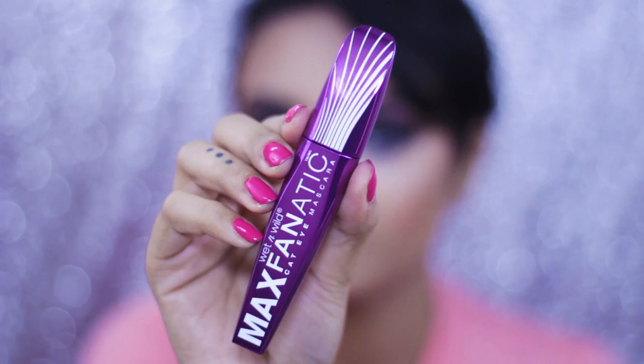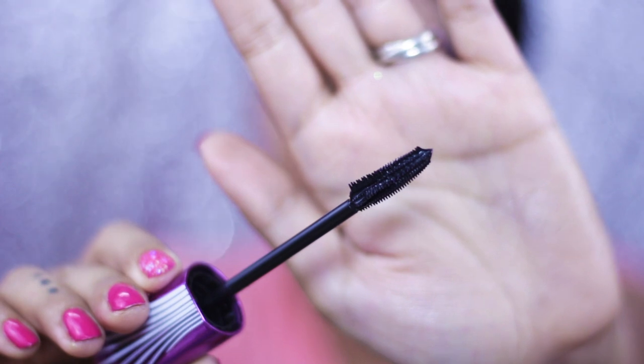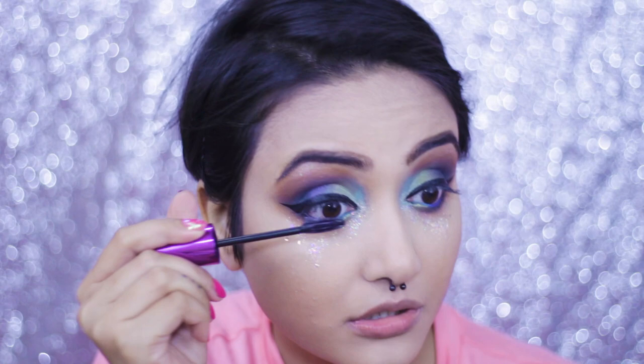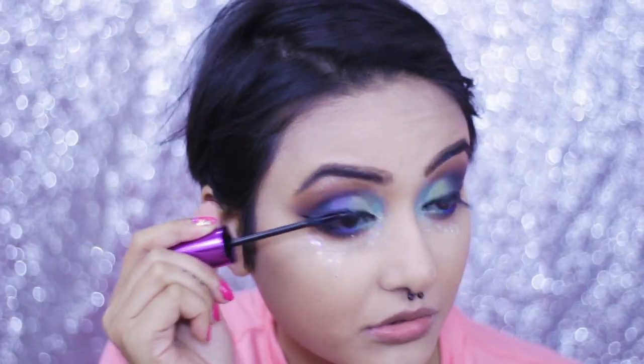I'm going to wear false lashes, so to prep my own lashes I'm using the Wet and Wild Max Fanatic Cat Eye Mascara. I really like this mascara because of its unique wand — it gives your lashes a nice volumizing look.